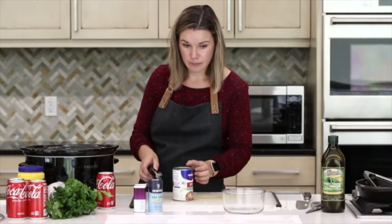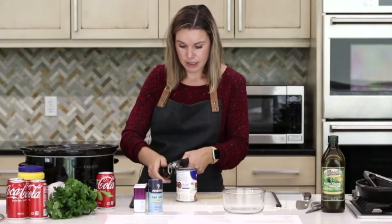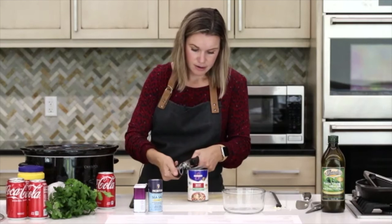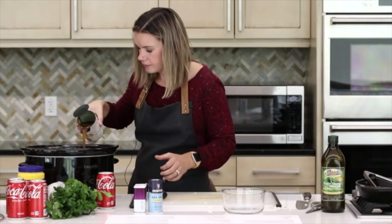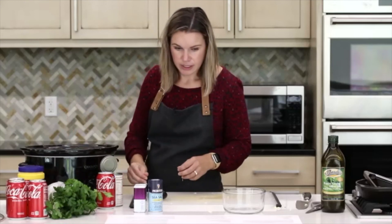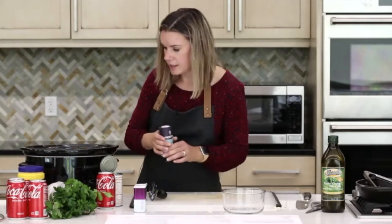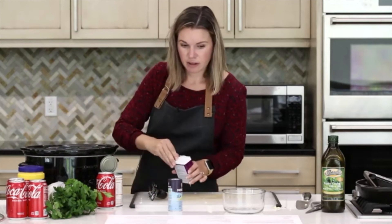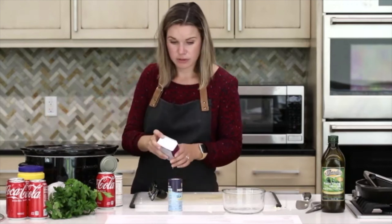Definitely use regular — a full 12-ounce can. Then we're adding in one cup of low-sodium beef broth. This is a two-cup can, so we're adding in just one cup — about half of it. That might be it for what goes into our slow cooker. You can add some more salt and pepper to taste if you'd like for a little bit more flavor, but ultimately a lot of that flavor is going to come from both the Coca-Cola and the broth, which is really nice.